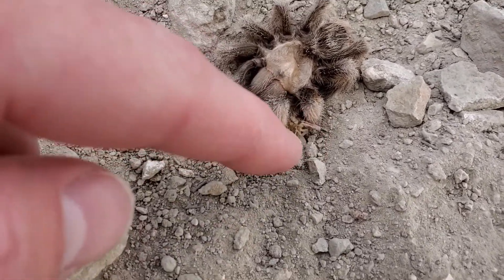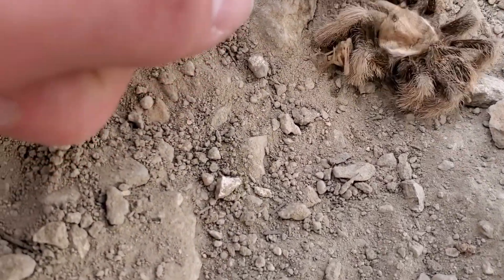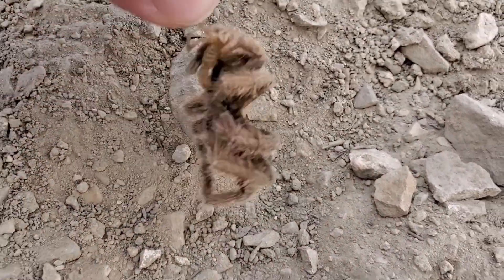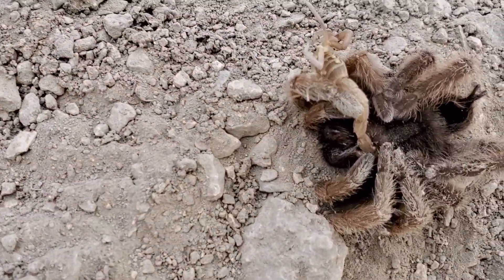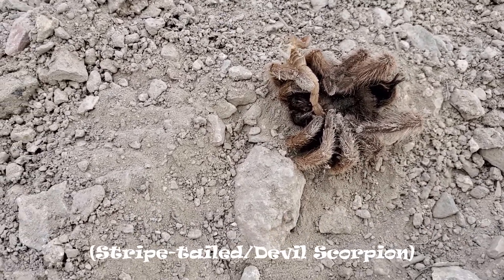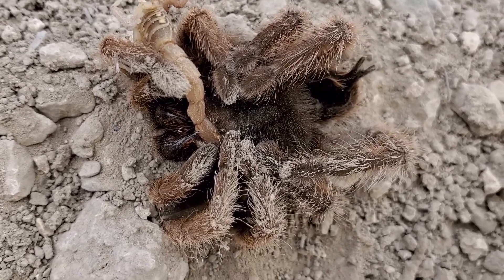Should I touch it? Get that scorpion. I think it's pretty sure it's dead. Oh, this is all creepy. Oh, so they've both been dead for a little while. Yeah, it's definitely a scorpion — probably a bark scorpion. Oh wow, the tarantula is like, it's trying to eat it. It's like in its mouth.